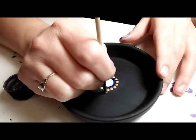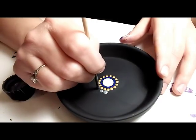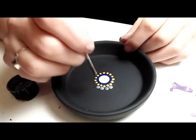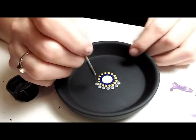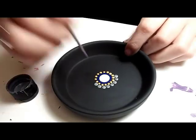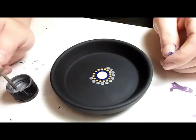Now I'm using my very smallest wooden dowel, about 3.5 millimeters in diameter. I'm going with silver, and again just right in between each of the previous row dots, dotting it all the way around. So that's a third ring.